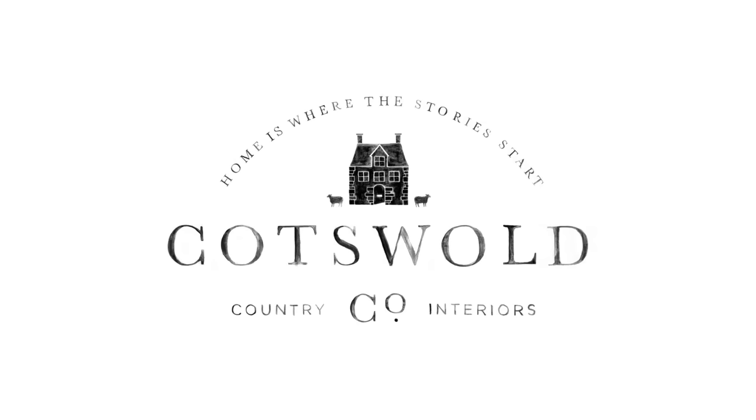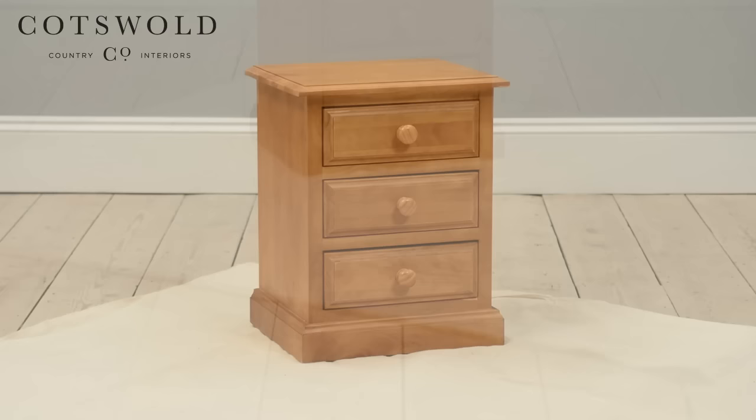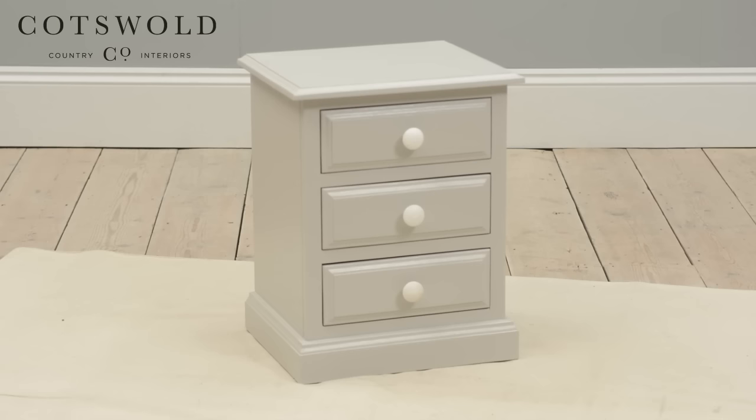Welcome to the Cotswold Company. We all have a piece of furniture in our home that is looking a little worn around the edges. Why not treat it to a little customisation of paint and new handles, and allow it to brighten your surroundings once more.